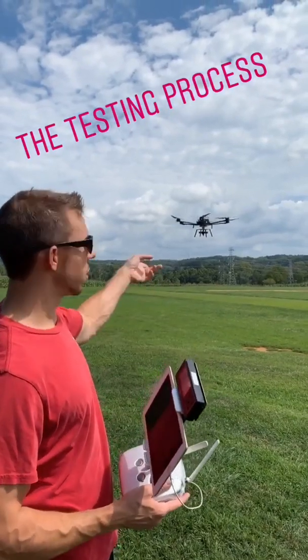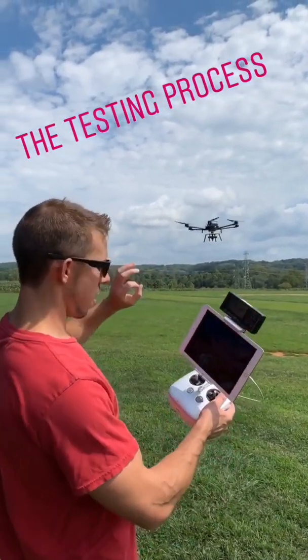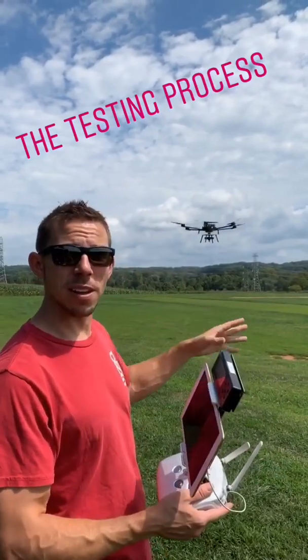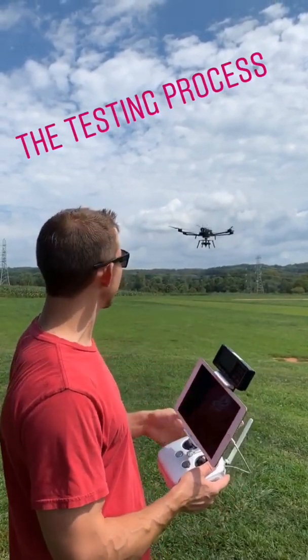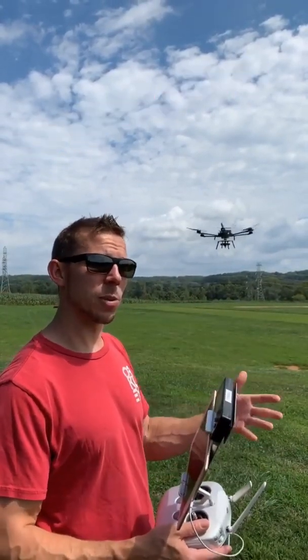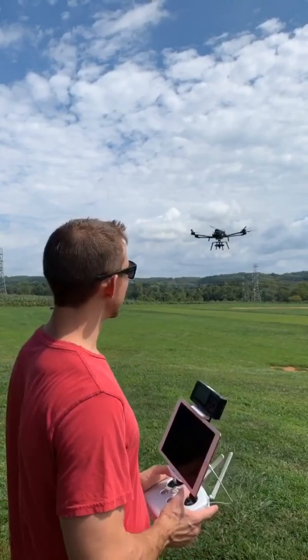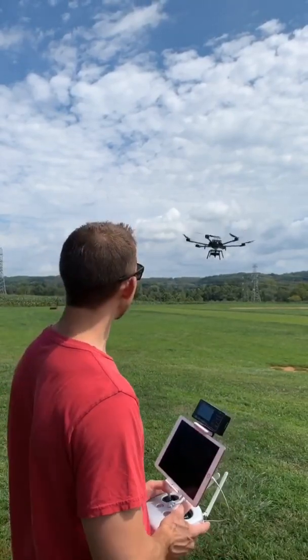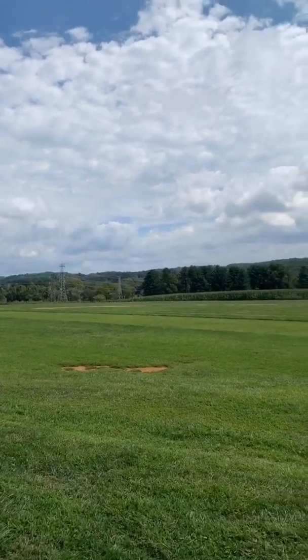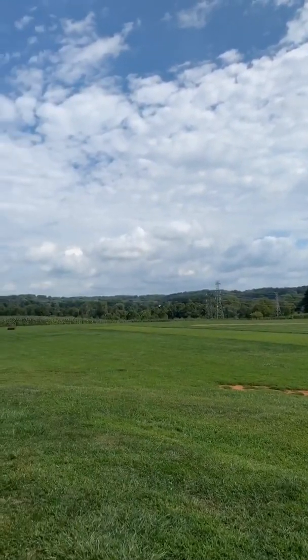Aircraft number two of two going. Things are looking really nice, we're just going to float around a little bit. It's checking all the boxes. Now we put it through its paces and do what a typical cinema operator would do on set. We bust it in sport mode — full flight, full speed.